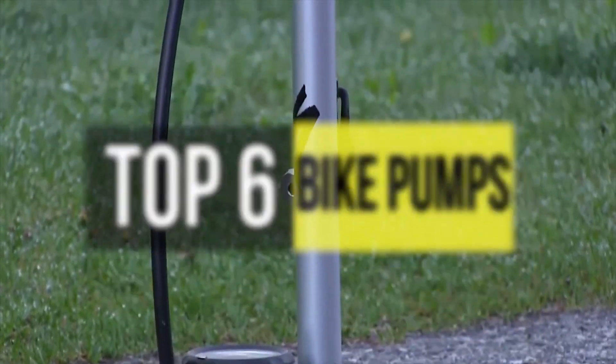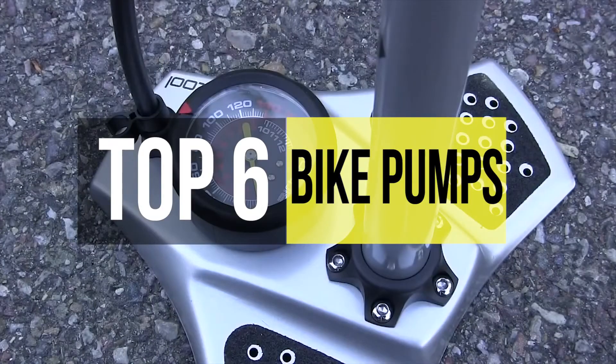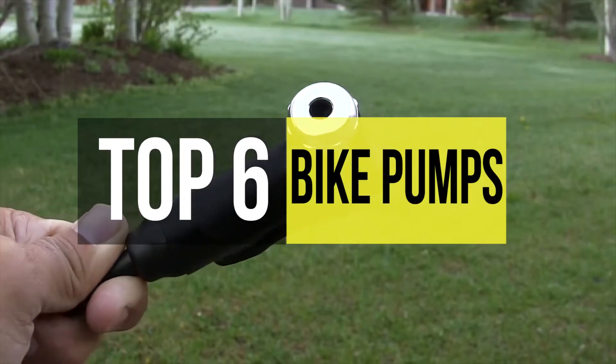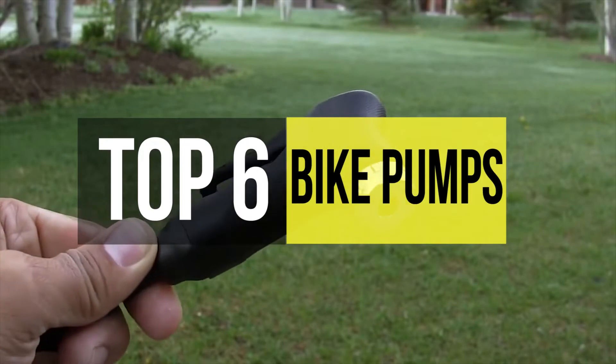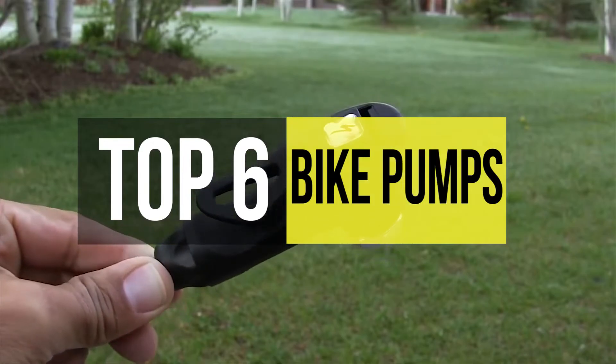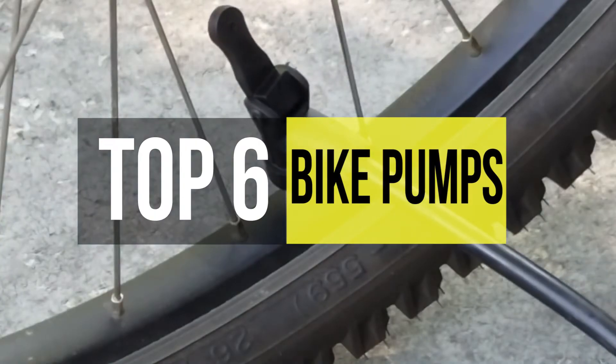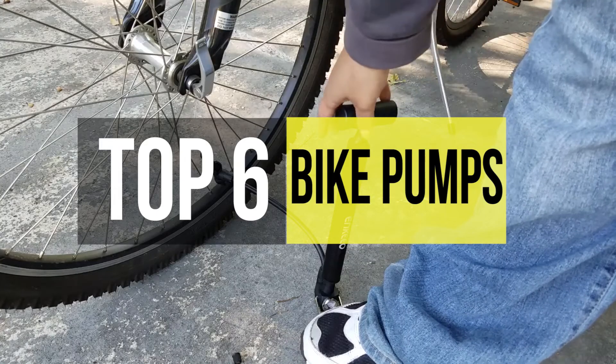Every biker should own one bike pump to keep you on your wheels. Most people assume that all bike pumps are created equal, but before you throw down your hard-earned cash you're gonna want to make sure the pump you're buying works for your tires and your needs. So if you're looking to buy one, we can help you with some of the best products available.